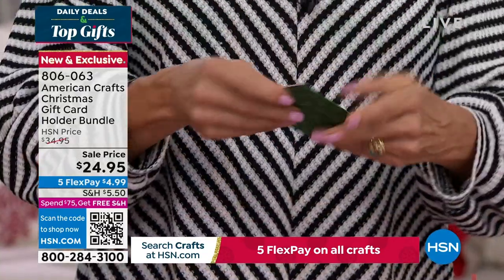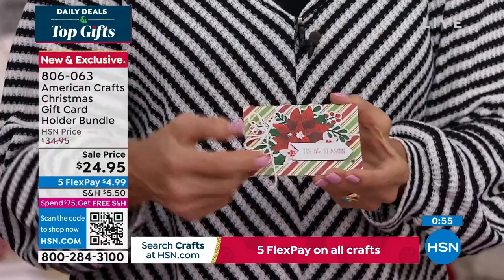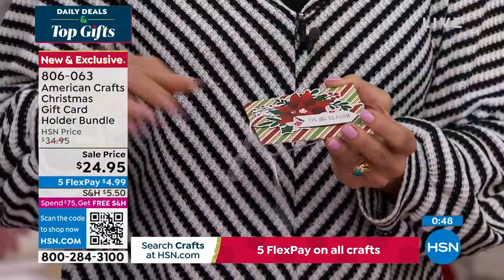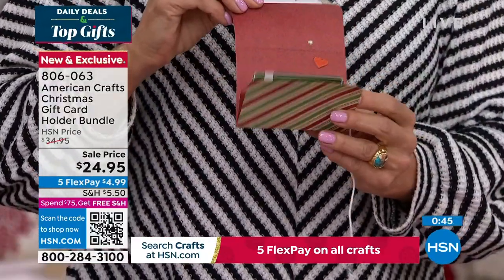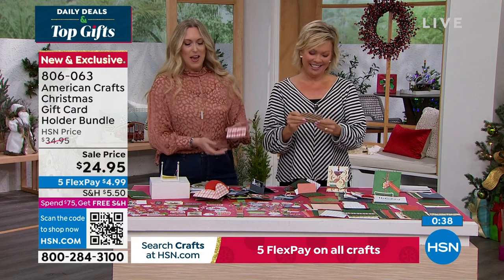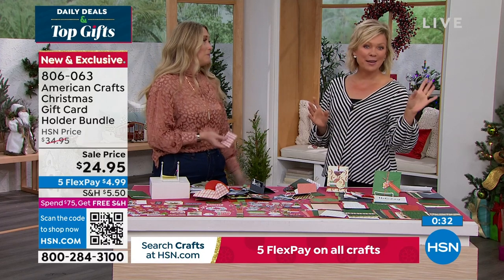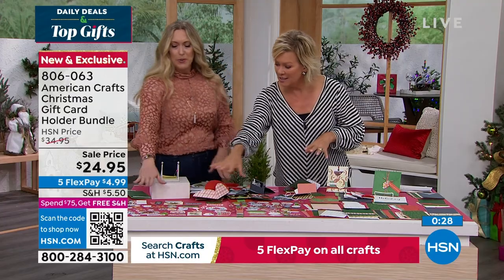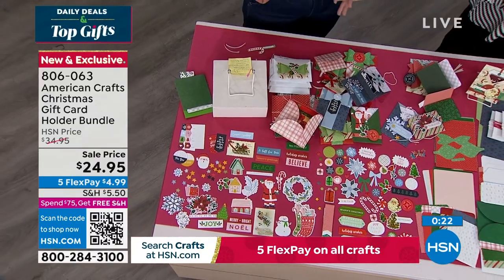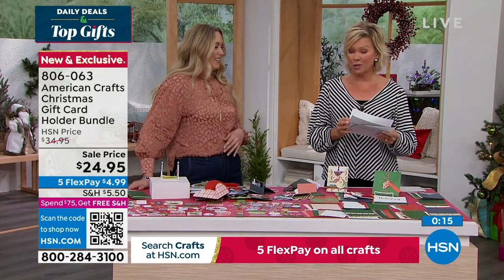You can grab these, sit down since they're easy to do, turn on your favorite holiday movie, and just make a bunch of cards for all your neighbors and friends. Super easy to do. The gift and the card in one — so cool. We've now dropped below 1,000, so scoop them up while you can.